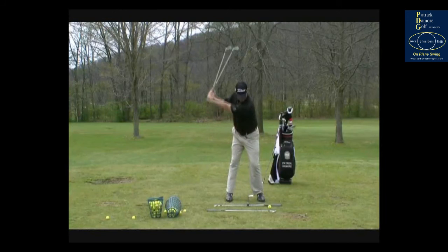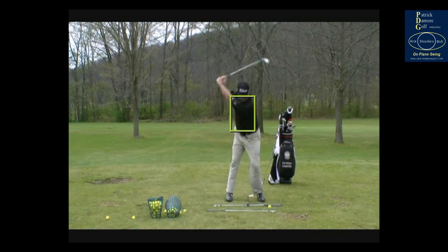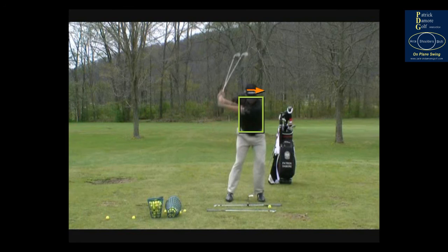When I do this drill and it's done properly, it feels so much like I'm coming way over the top — and that's what you've got to feel. Instead of coming from underneath, you've got to feel like you're coming over the top. You won't actually be coming over the top — you'd be coming right down the same plane. It's important that we get these shoulders moving in the right direction and this upper body moving through the ball, with the head moving that way slightly as well. This drill really emphasizes that, allowing the shoulders to be level at impact.